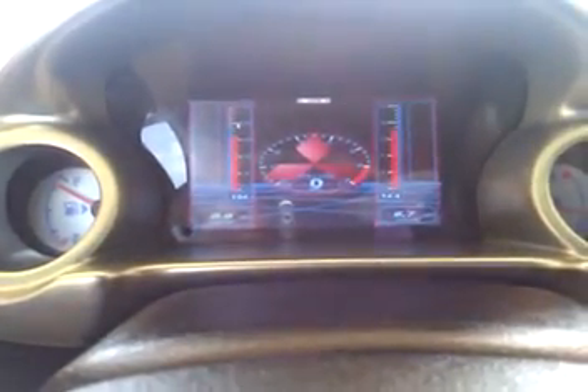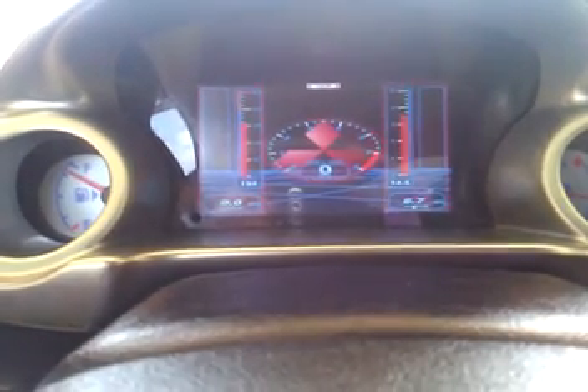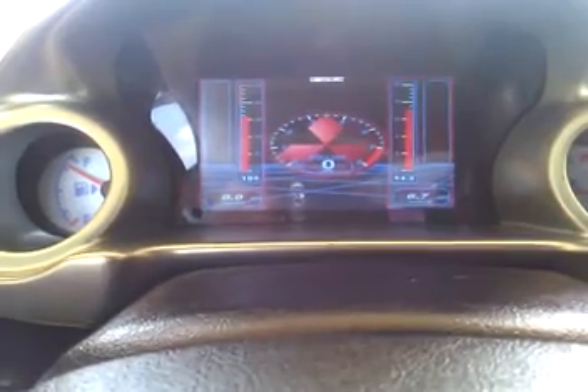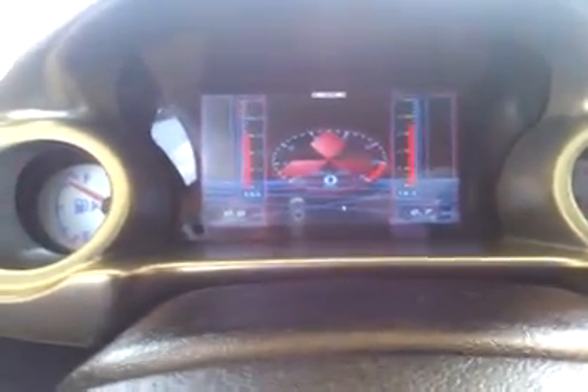This gives it a little bit more of a Mitsubishi twist. I have my temperature here, my battery, my average fuel economy, and my current fuel economy. I'm going to be adding some more gauges to that later on, but everything looks smooth and is ready to go.